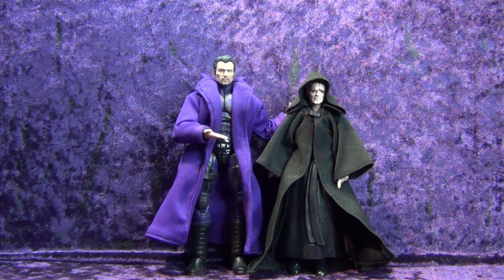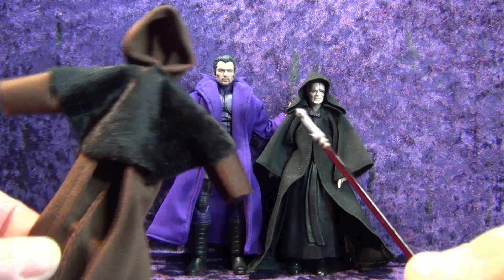How do you turn a regular old Hasbro Star Wars The Black Series Emperor Palpatine into a Darth Sidious? Let's talk about it.